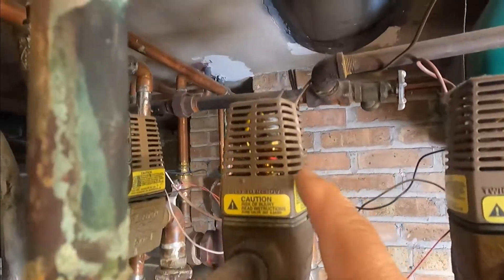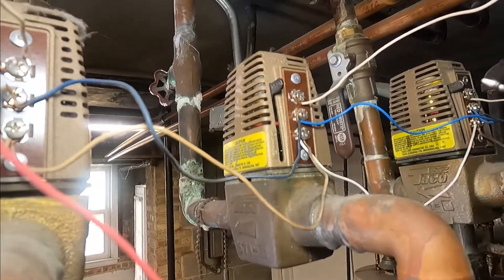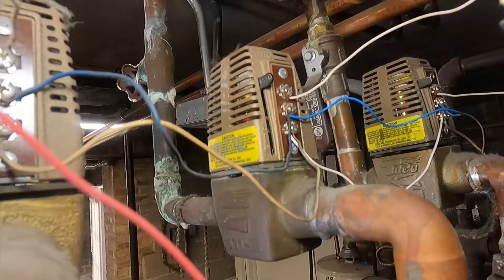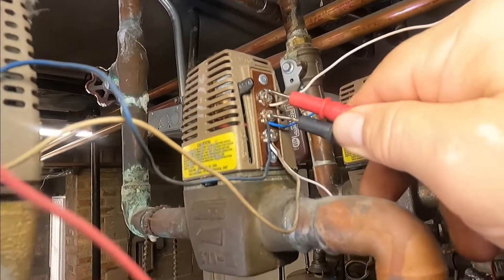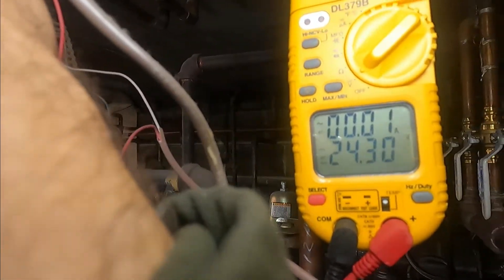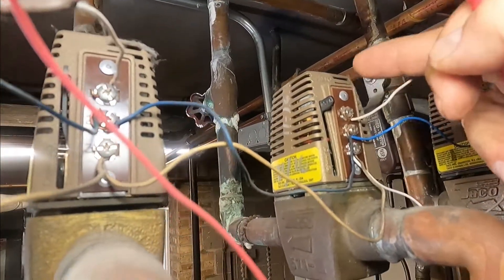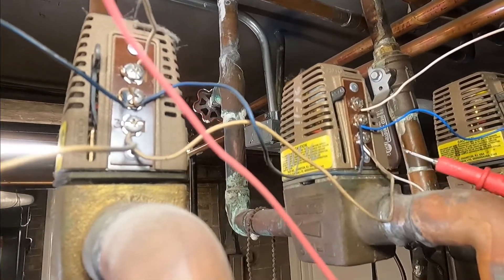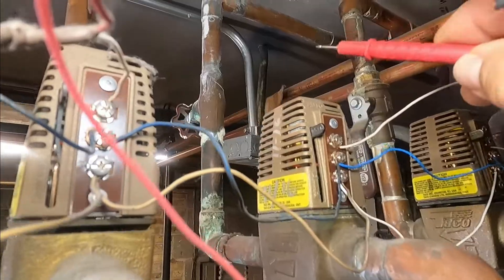Now I'm going to check volts on this valve to see what's going on. This is a Tayco valve and by pushing this lever here it's hard to push down — that means it's either not calling or there's something wrong with the power head. I'm going to put my leads on number one and number two and look for 24 volts. I have 24.30 volts, so the thermostat is communicating with the power head but the power head is not working. When one and two make, number two and three is the end switch and it sends power to the pump and the burners to turn on — but it's not opening the valve because the power head is defective.